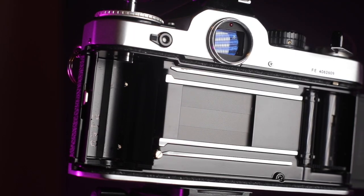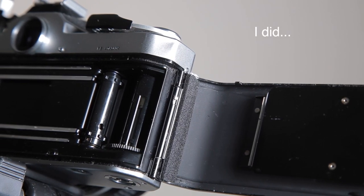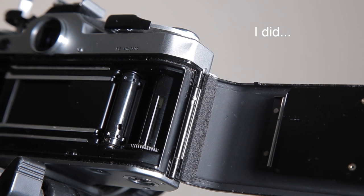Next thing to check is the seals. You can always replace camera seals, but on these cameras you've got seals running along the bottom, along the sides, and on the door hinges. On this one, the door hinge seals are pretty much gone — I put my finger there and it's tacky. I might just replace those for my mate anyway, for whoever's going to buy this camera at auction. I still need to test whether it leaks light.